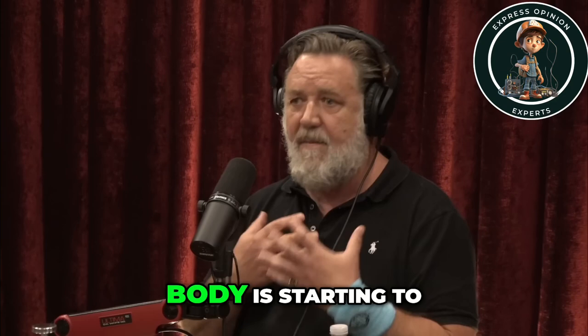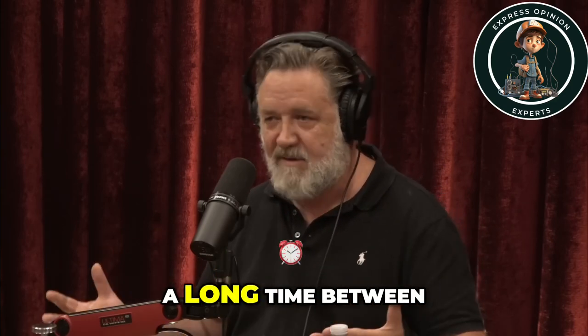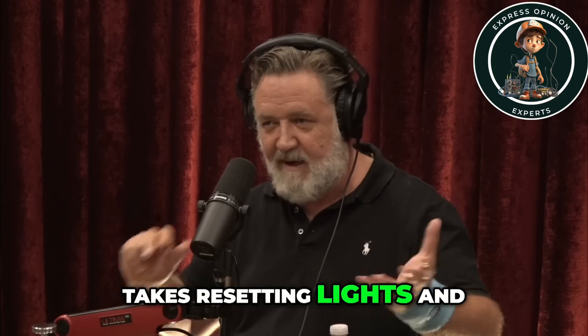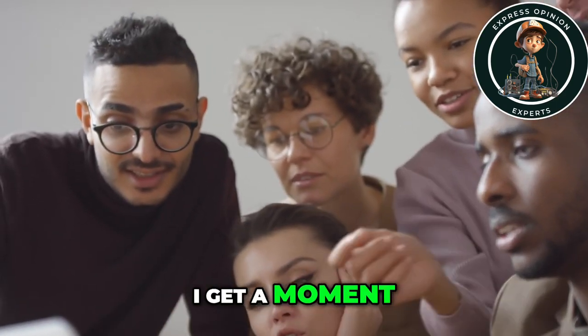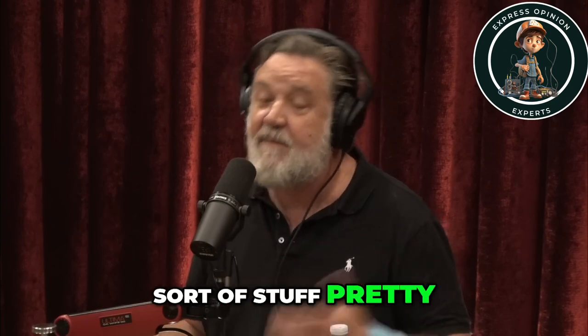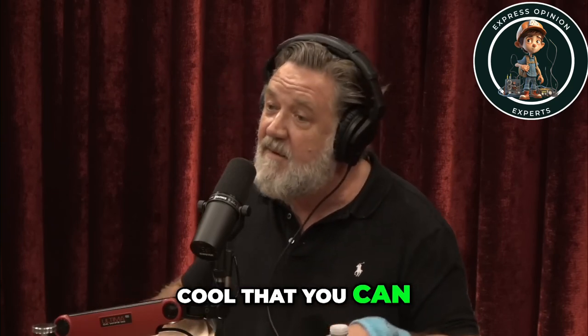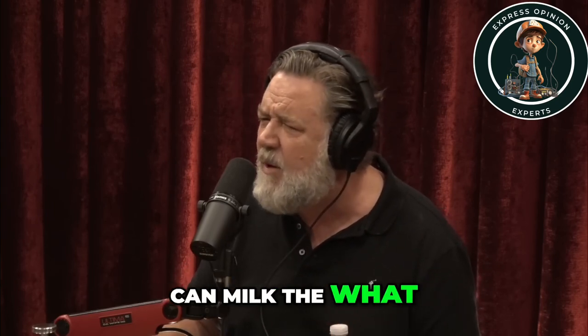Around about after the fifth take, these lights in that room are very, very hot and my body is starting to really warm up. We're taking a long time between takes, resetting lights and all that. After about the fifth take, I get a moment to talk to tarantula man. How you doing? All that sort of stuff. Pretty cool that you can milk the venom from the tarantula so they can do things like this. And he just looks at me really confused. He says, you can milk the what?